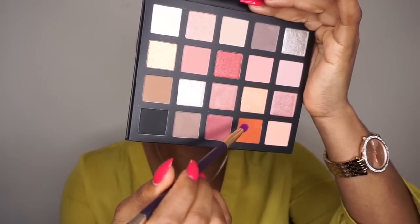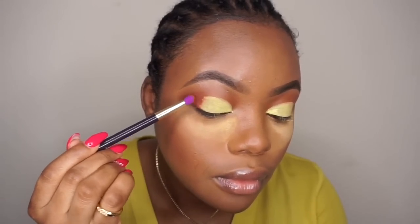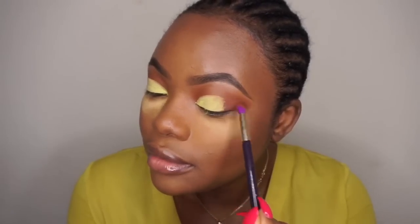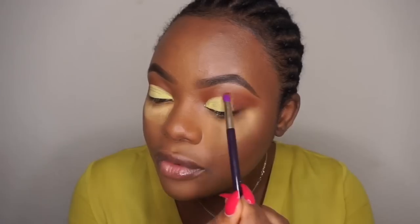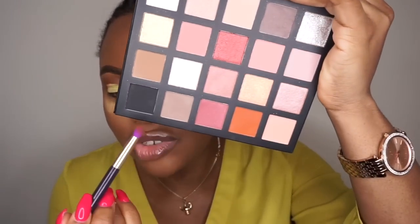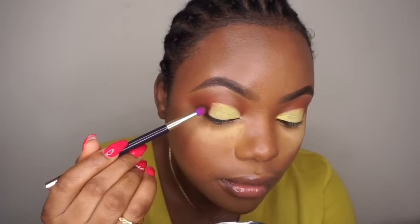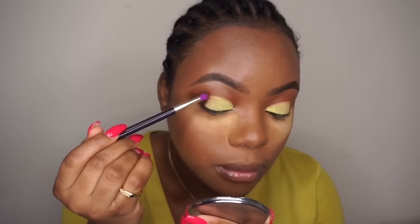I'm going to take the traditional shade that we use. Then I'm going to take a little bit of this black shade just right here, so that you will not know where the yellow is starting from — blending it into the other colour. I'll just apply that there.